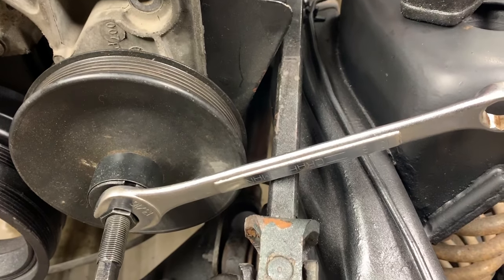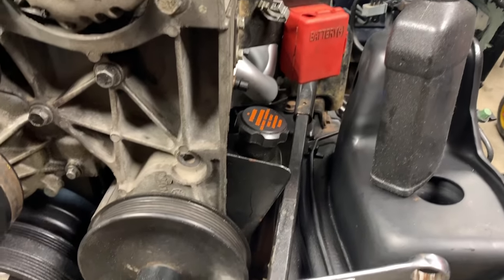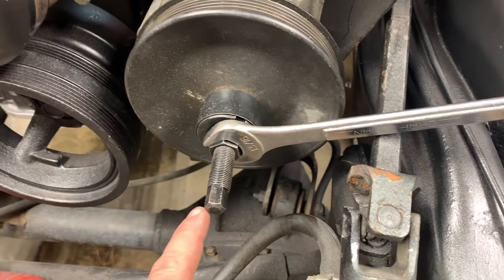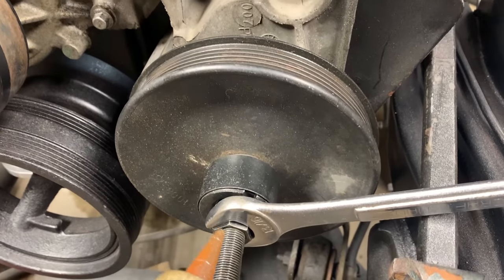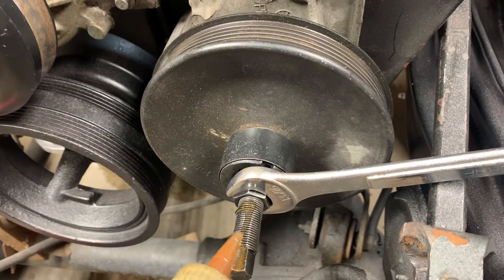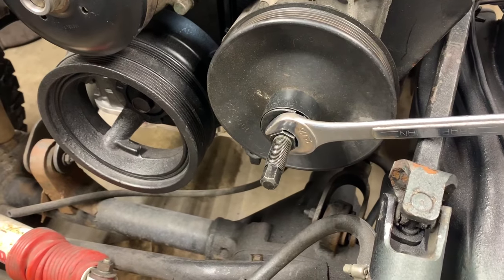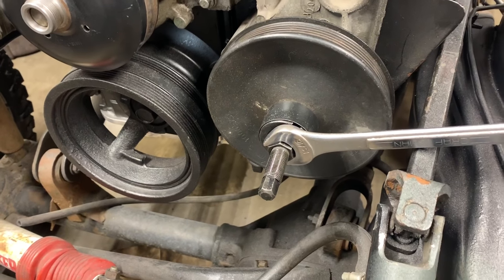What you gotta do is hold it with a wrench. You probably don't want to brace it off the steering linkage because that won't be good. I'm probably gonna have to hold it by hand and use an impact on the end here. Make sure you oil up the threads and we're about to find out if they're gonna come.